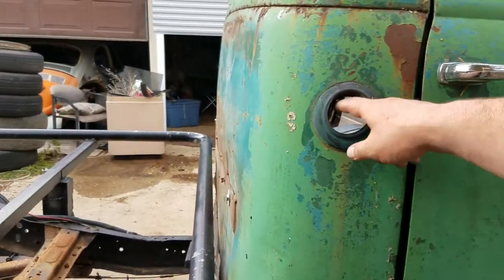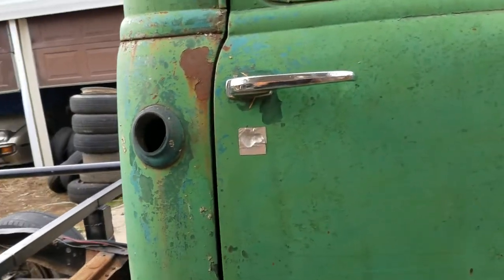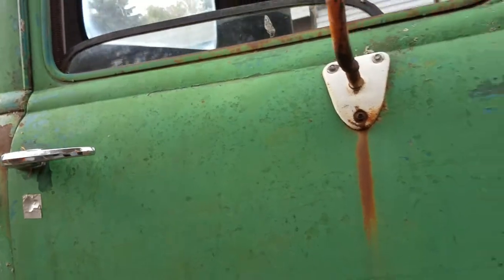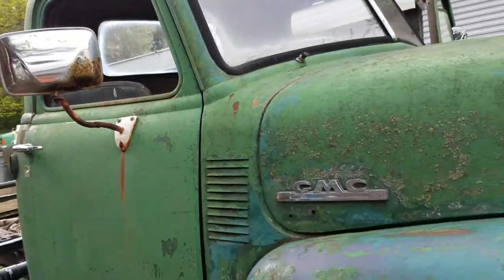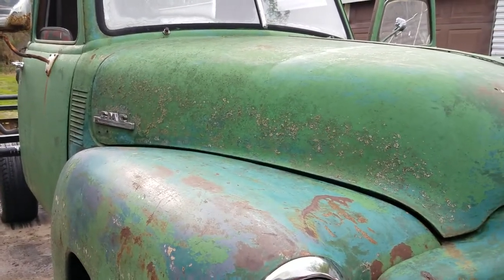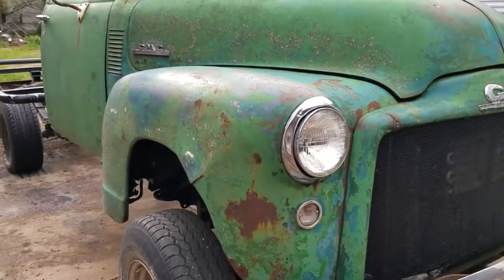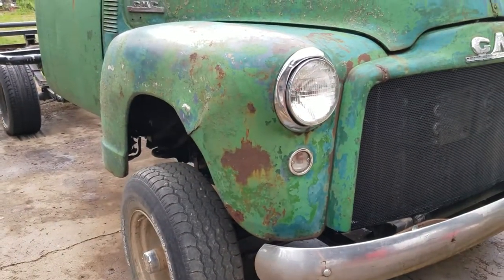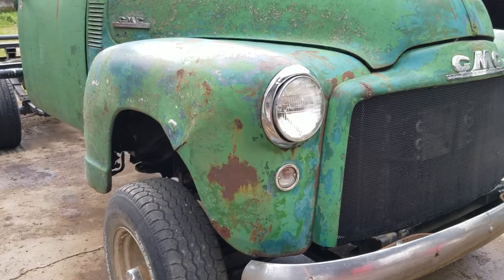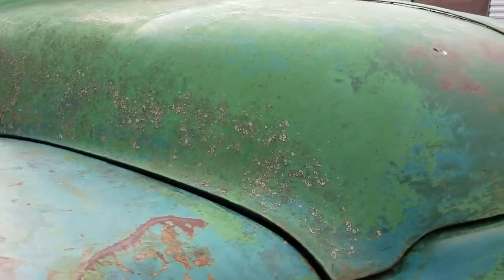This was a GMC 250, so that must be like a three-quarter ton. I think if it was a Chevy it'd be a 3500 or 3600 — I'm not sure. I'll show you under the hood now.